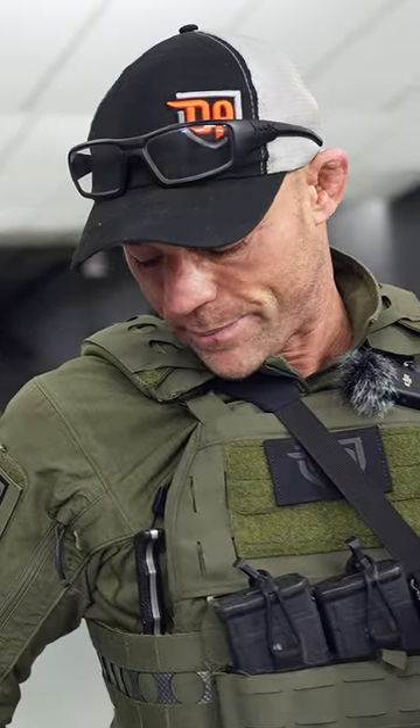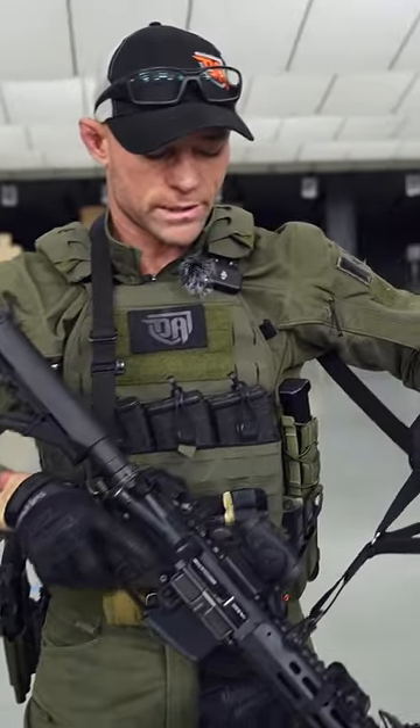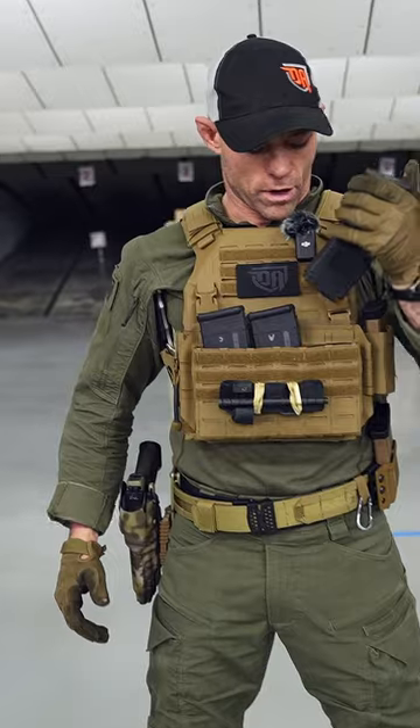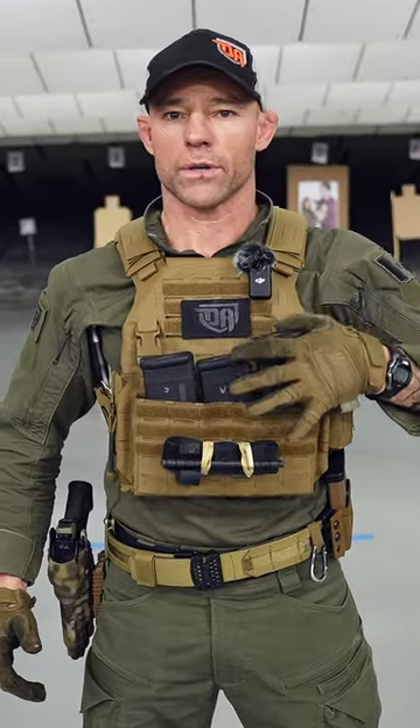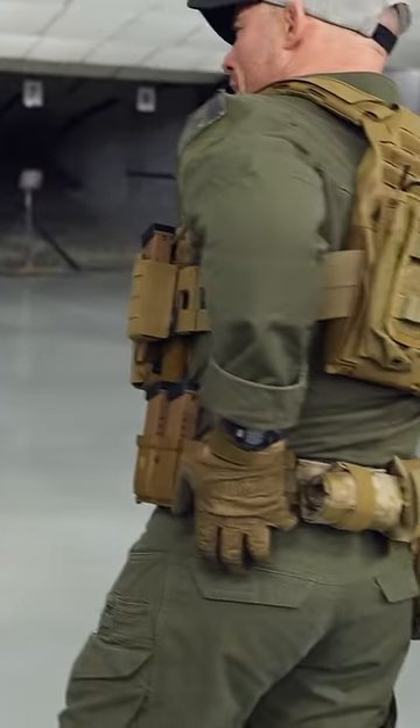I'm the guy that helped design it — together we made this collaboration, and this is the DA fixed blade. The sling is a Haley Strategic sling up top. We have three pouches with a resistance band on the inside so it captures the carbine magazine and prevents it from falling out if you're running. Everything else is essentially the same — spare carbine magazine.